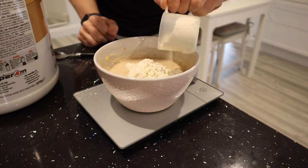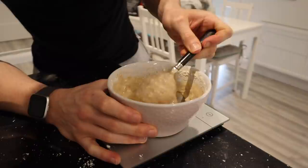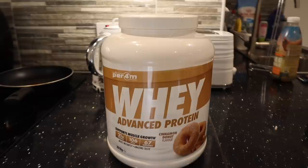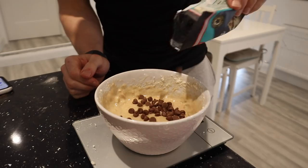I actually forgot to add 30 grams of whey protein — then we mix. The batter is nice and thick but not too thick. On the protein powder, you can use a protein powder of your choice, but I'm using this cinnamon donut one from Perform — it's unreal. Then I'm going to add 15 grams of chocolate chips to the top and put it in the microwave for about 1 minute and 15 seconds.